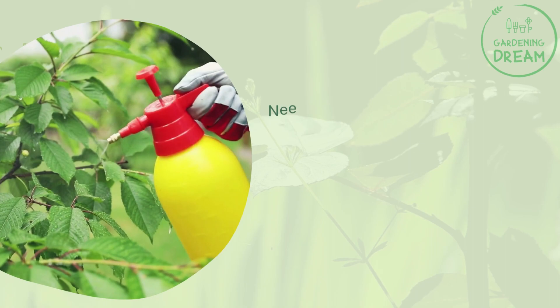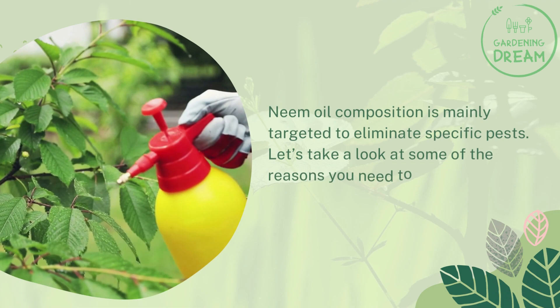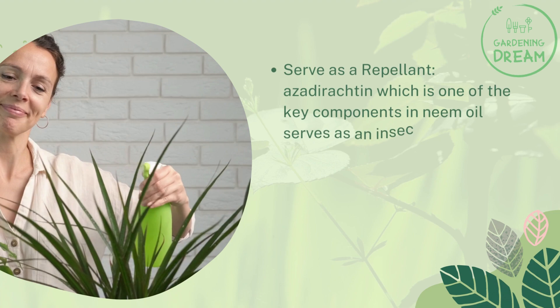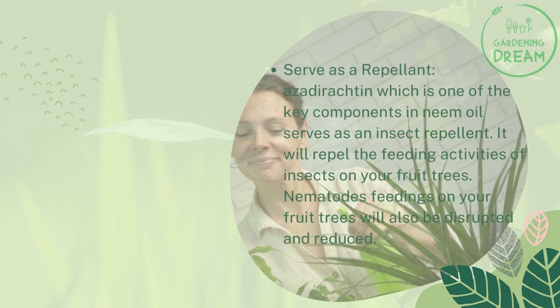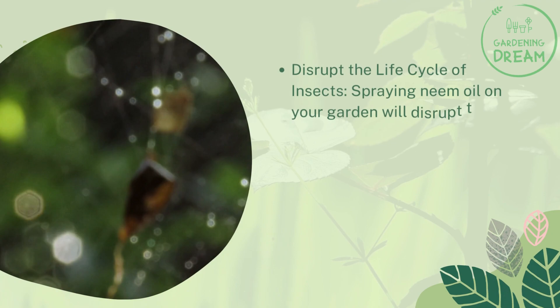Neem oil composition is mainly targeted to eliminate specific pests. One key use is as a repellent — azadirachtin, one of the key components in neem oil, serves as an insect repellent, repelling the feeding activities of insects on your fruit trees. Nematode feeding on your fruit trees will also be disrupted and reduced. Spraying neem oil on your garden will also disrupt the life cycle of insect development.